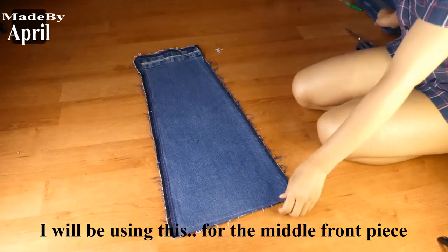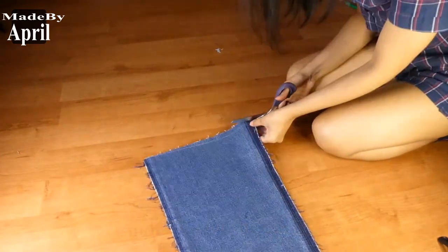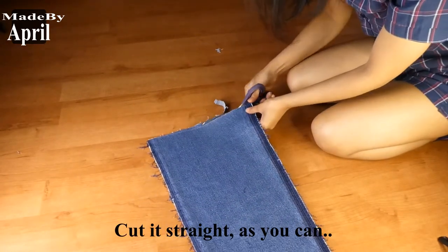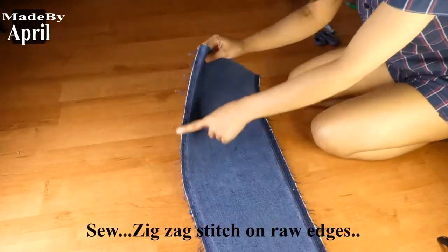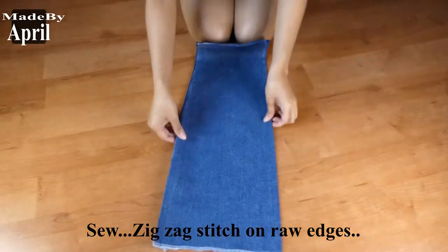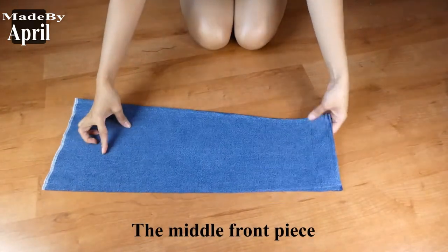This piece is for the middle front side of the dress. Stitch the raw edges using the zigzag stitch. Now the middle front piece should look like this.